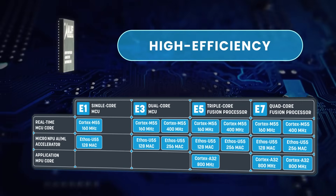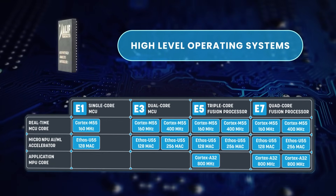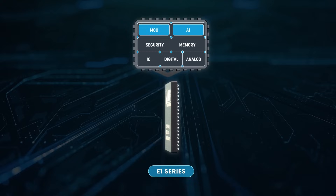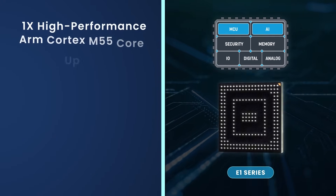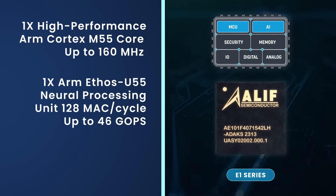The Ensemble family scales from single to multi-core and is made up of four series: E1, E3, E5, and E7.